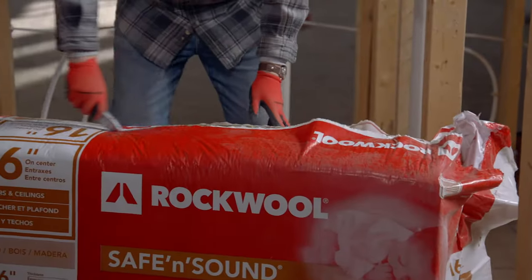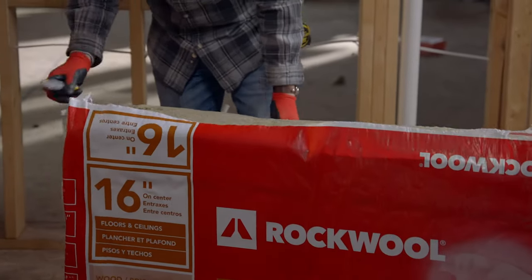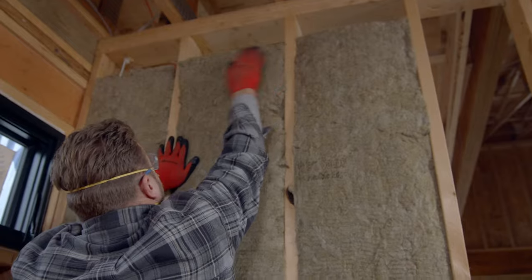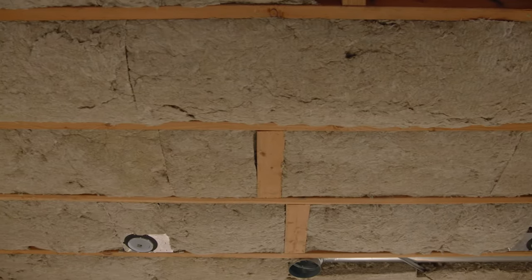Rockwool Safe & Sound is a stone wool insulation used in interior walls and floor and/or ceiling applications where superior fire resistance and acoustical performance are desired, contributing to a safer, healthier, and quieter indoor environment.